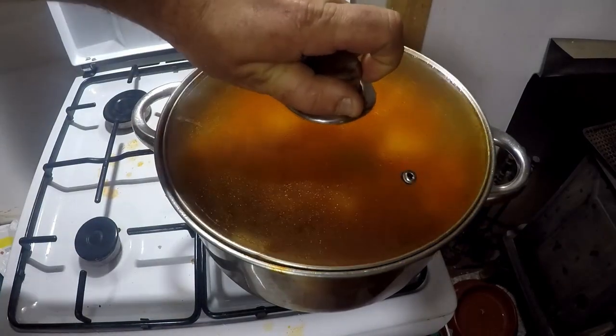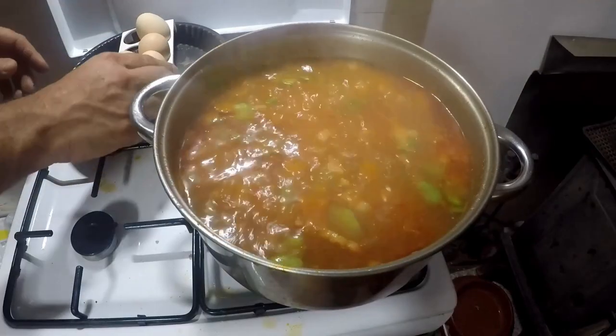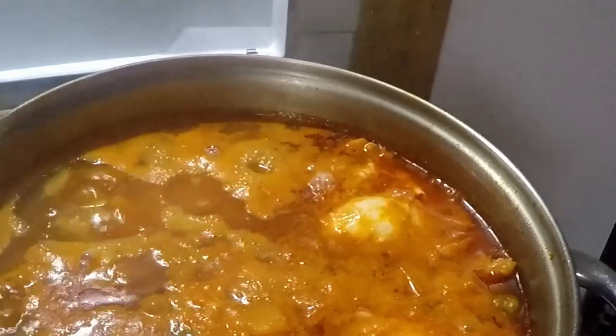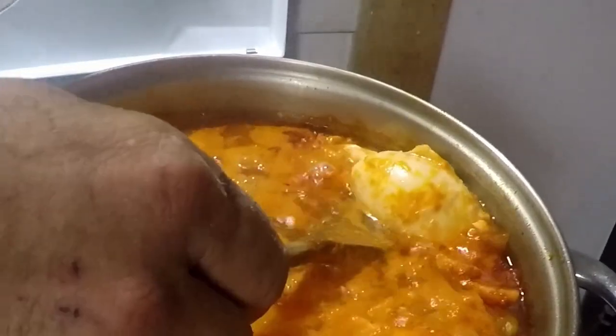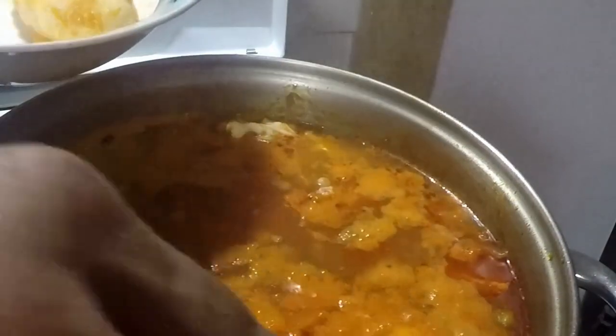All that's left before serving is to poach as many eggs as you need in the soup. I poach them until they're hard poached. Remove them when they're done and put them aside.